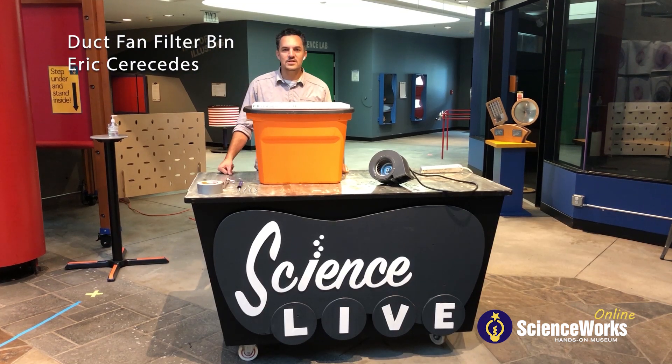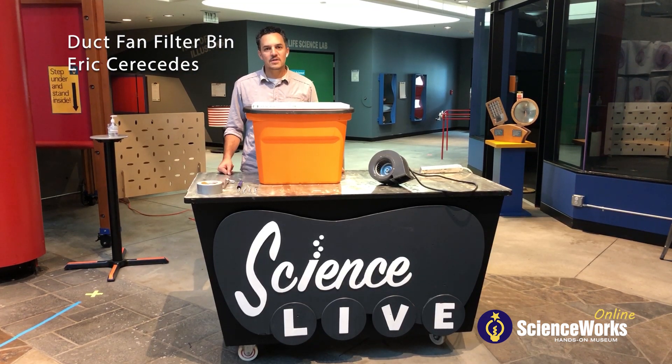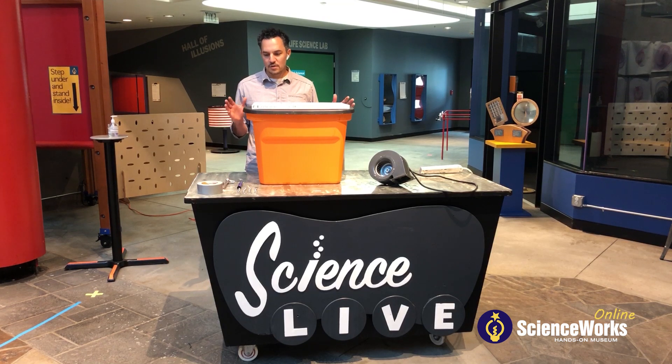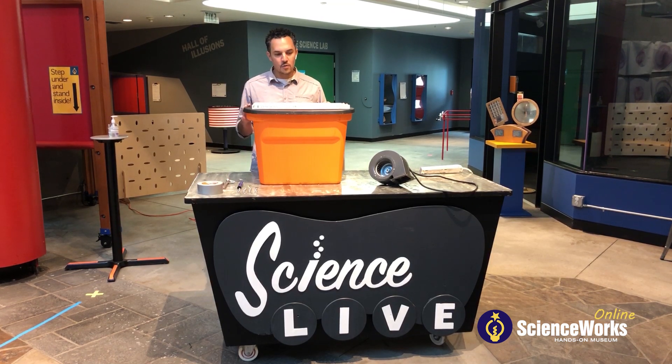Hi there, my name is Eric Saracetis and I am the owner of a local mushroom company here in Jackson County, Southern Oregon. Today I am going to show you how to assemble a home air filter.